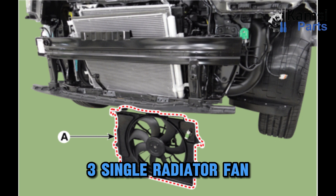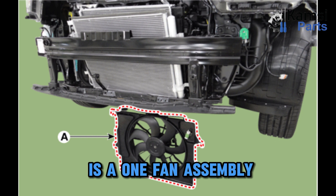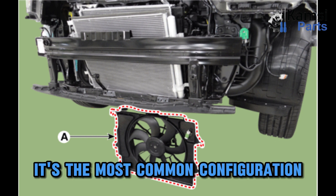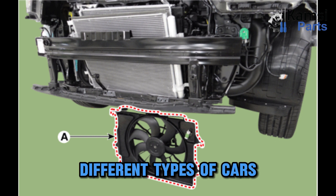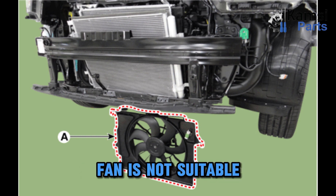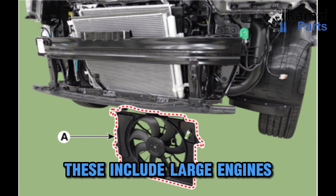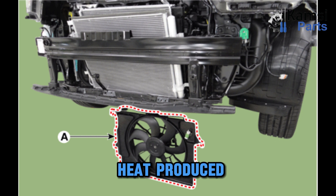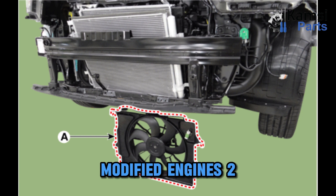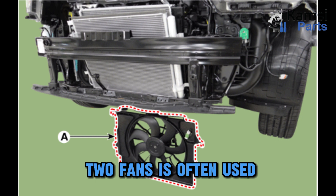Single radiator fan. As the name indicates, a single radiator fan is a one fan assembly. It's the most common configuration and used in many different types of cars. A single radiator fan is not suitable for some applications, including large engines that require a lot of air to take away the heat produced, and modified engines. In such situations, an assembly consisting of two fans is often used.